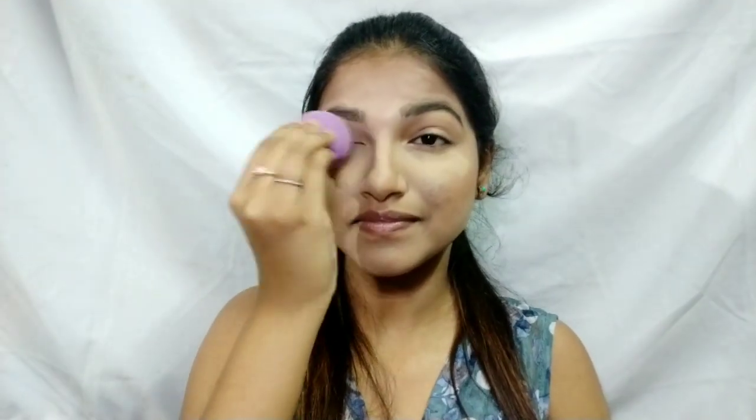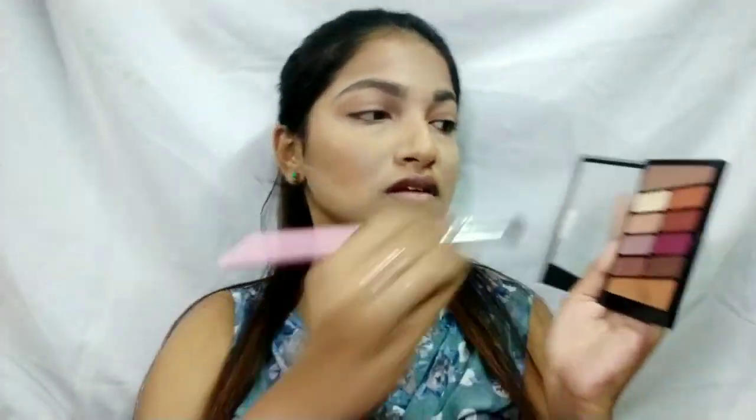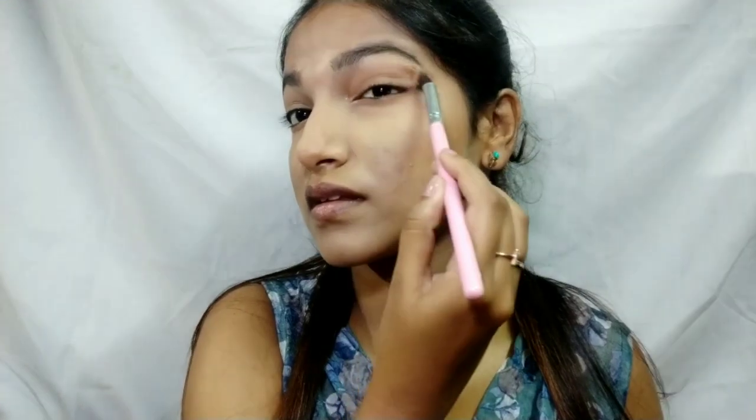I'm doing my brows off screen. Then I'm setting my eyelids with some translucent powder using a beauty sponge to prep for the upcoming eye look. For the eye look, I'm applying a transition shade over my crease to give it shape.